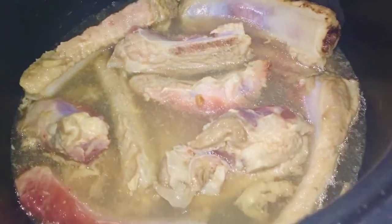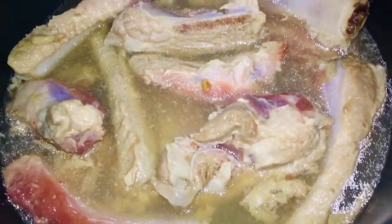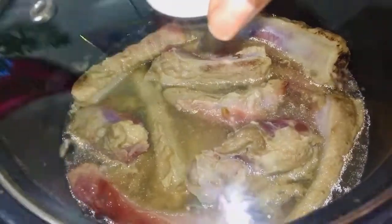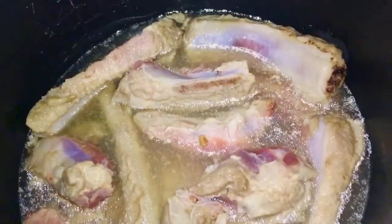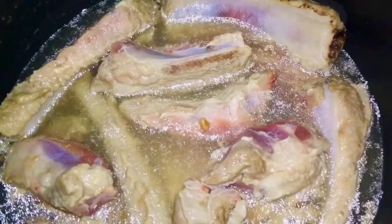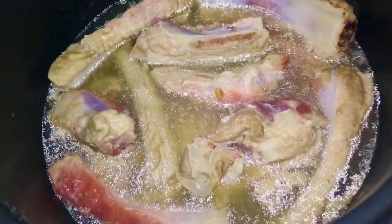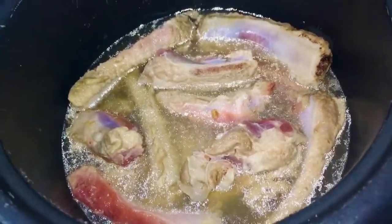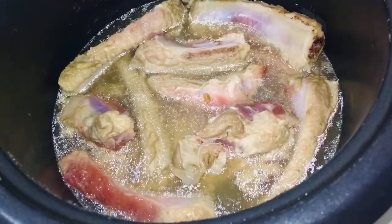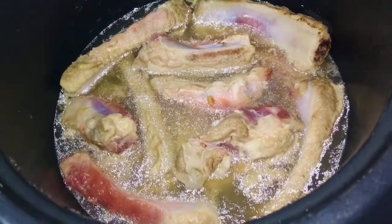I'll be boiling it just until that pinkish raw coloration goes away and it becomes cooked on all sides. Then I will strain off the water. If you like that pork fat and the pork stock, you can use this water as gravy, but I might drain the majority of the water just to get rid of that extra unwanted pork fat. That fat does have flavor, but I'm just not a fan of it — so it's up to your personal preference.